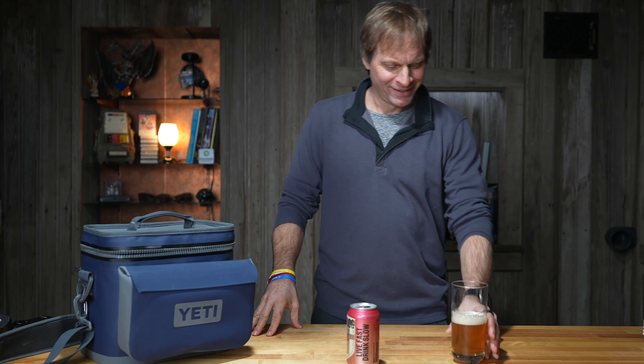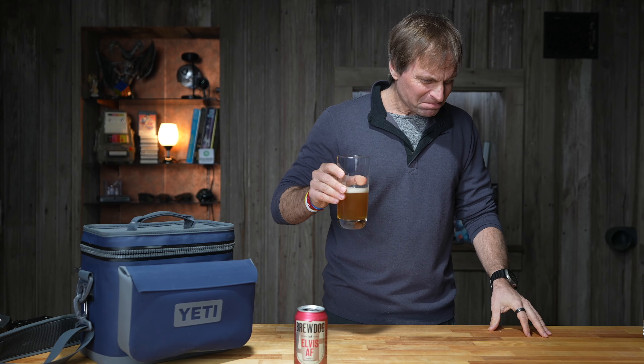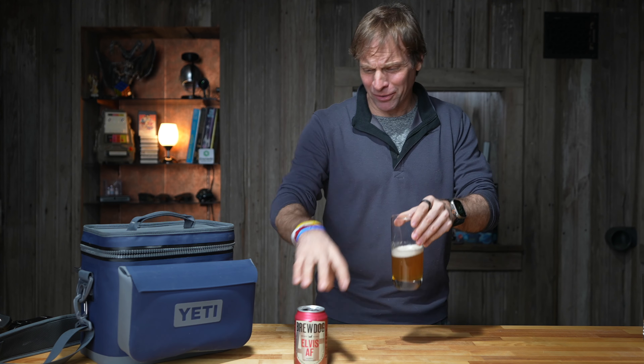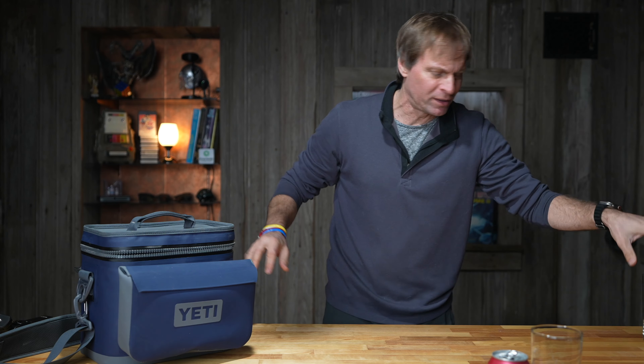That's got a really unique flavor to it. The grapefruit's strong. If you like that Squirt soda, that grapefruit soda, this may be for you. Not for me. It's just grapefruit-ish, Elvis AF. If you like grapefruit — remember, this is all subjective, I'm just giving you my opinion — but it tastes like a weird grapefruit. So there goes the BrewDog. I'm not drinking any more of that.